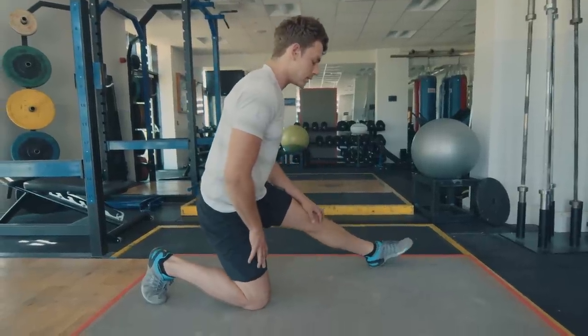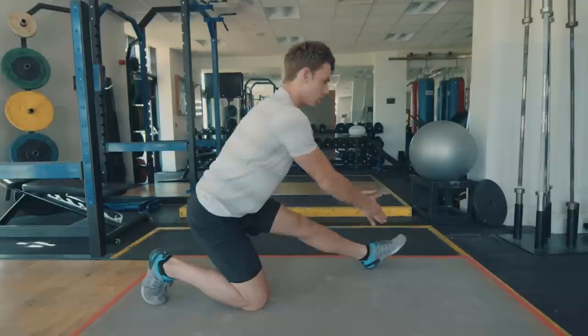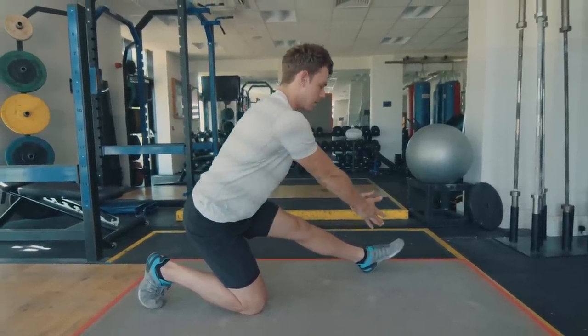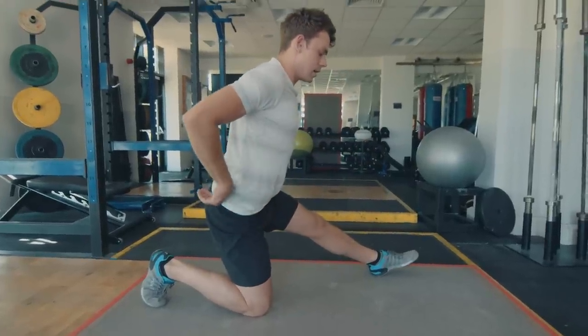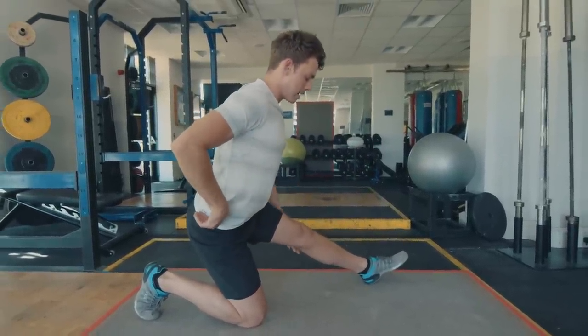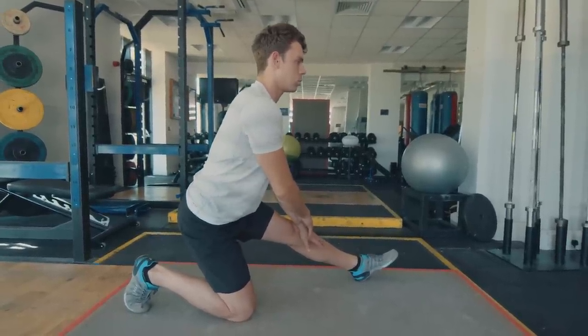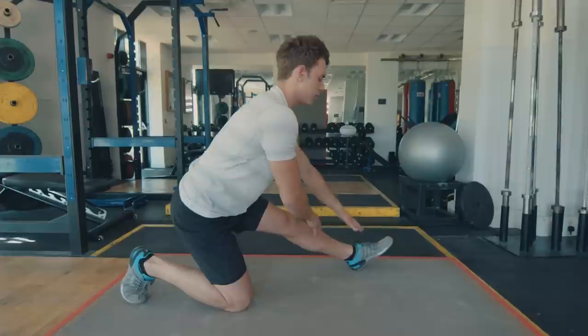From here, extend the front leg and reach towards your toe while pushing your hips backwards — you're lengthening your hamstring. If you just fold over it's not quite as effective, so keep your chest upright, push your hips back to lengthen the hamstrings in this position. Take a few deep breaths. You can reach forward if you like.